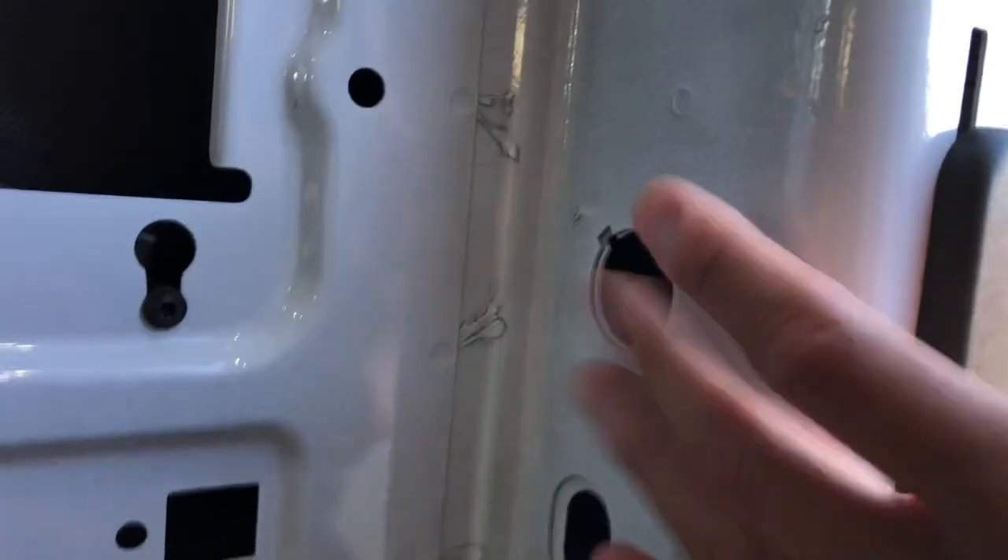We're gonna be plugging it into a harness in this cavity, and you can already see that there's a hole for it right there.